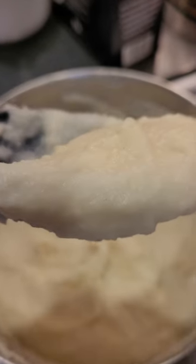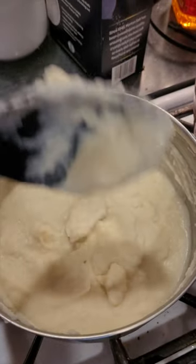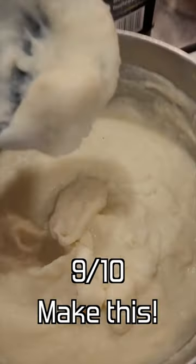Overall, I honestly wouldn't be able to tell the difference between this and normal mashed potatoes, so I'll give this a 9 out of 10.